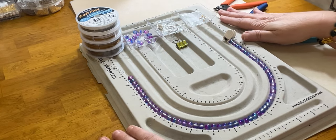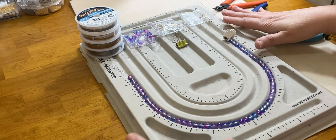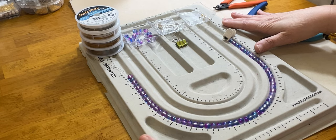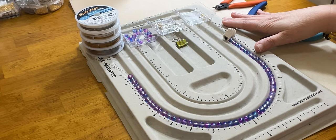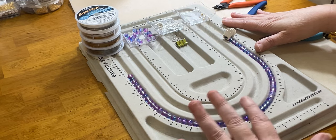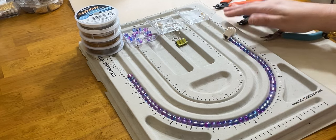Hi everybody and welcome back to Jewelry with Jen, and I am Jen. I want to teach you how to make a full set of jewelry today. I had been doing a Jewelry 101 series, and I'll put a link in the description box below the video. In that Jewelry 101 playlist, I have a lot of information on the basic 101 techniques and applications to all the different jewelry findings.